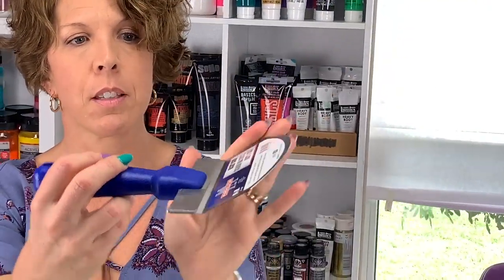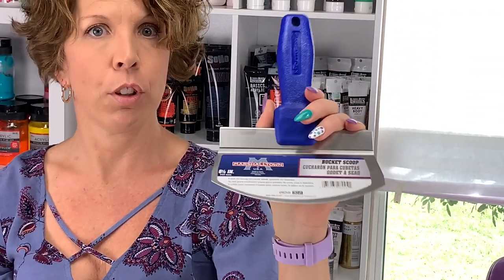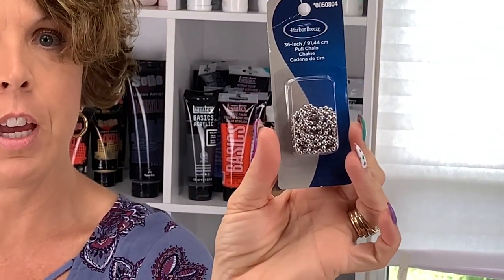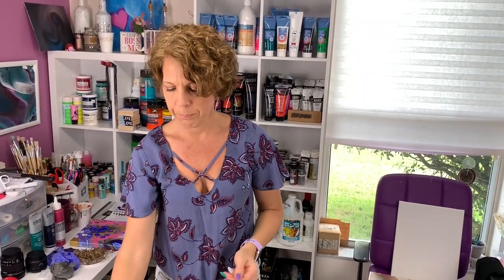Hey guys, just to recap my shopping today. I got this taping knife, which will be good for swiping. Then I got this bucket scoop — like a spatula. I think I like it because it's got that little angle on it, so that'll be really nice for a spatula pour. A fan pull chain — I've never done a chain pull before, so I'm going to give that one a try. Some outlet covers — a couple different outlet covers — and I'm going to go ahead and do some pouring on those. And this one I'm kind of excited about — I plan on using this to do a modified open cup pour.